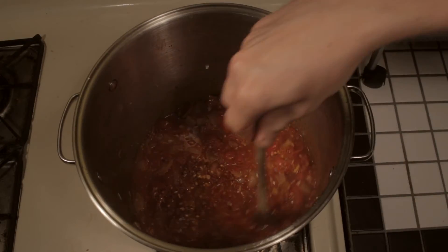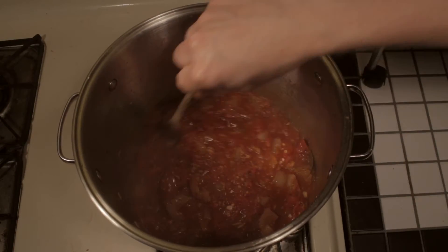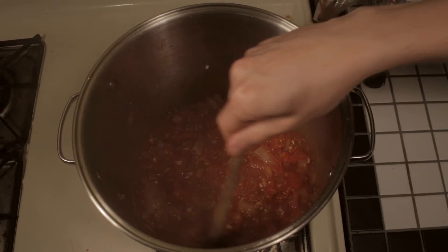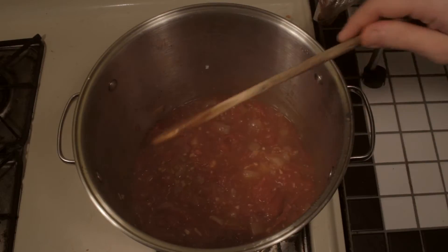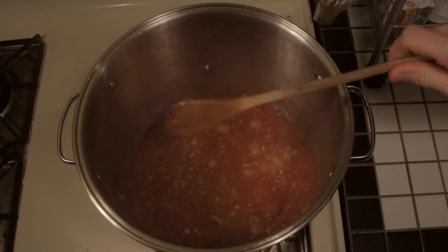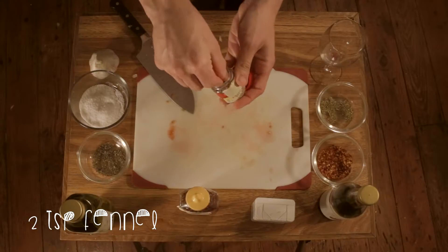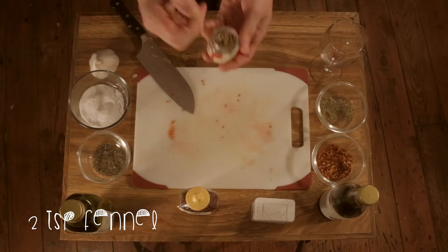That's all simmering together, getting all the juices flowing, getting everything tasting real nice and making a really good marinara. Don't forget your fennel seed — that's half a teaspoon of fennel seed.